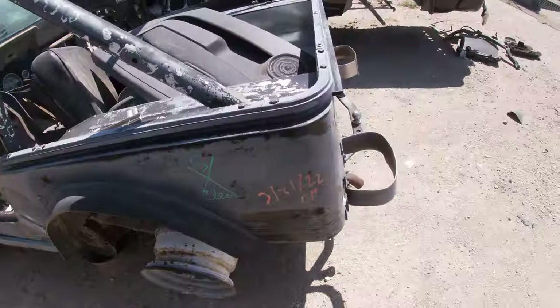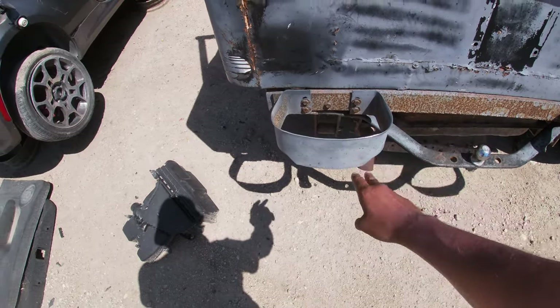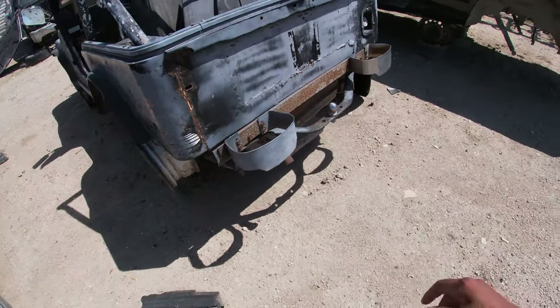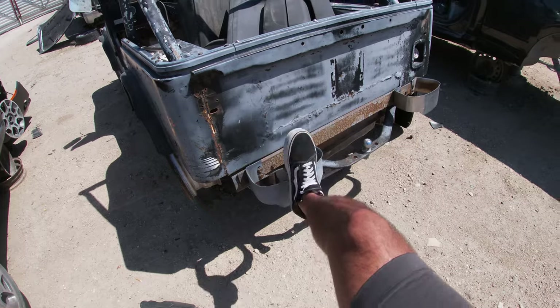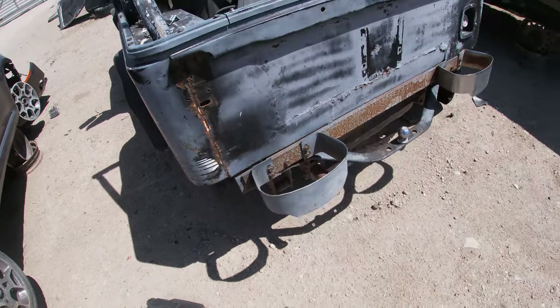On the back you'll see it has the bumperettes, which I had purchased for the CJ7 and they didn't fit right, but these are fitting on here. So we're going to go ahead and grab these — even if we don't use them it's going to be a good find to sell. The reason they have this bezel on the bottom is that if you flip them up you can clean your boots off, but people flip them down so you have the clean side facing up.